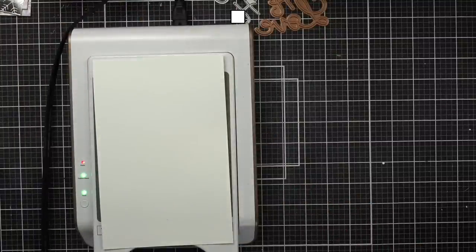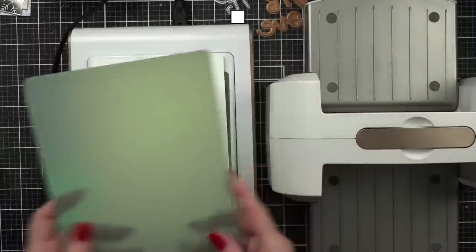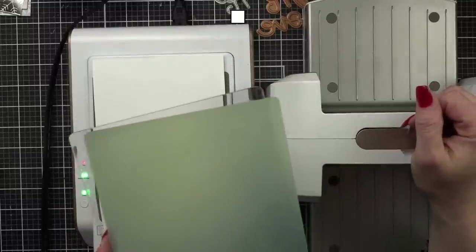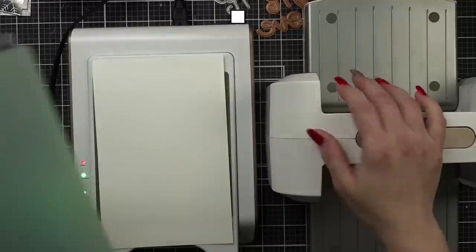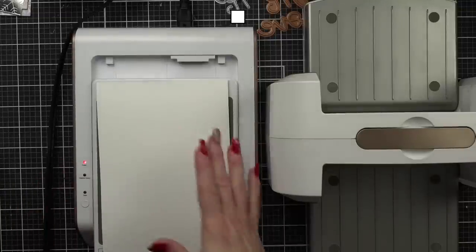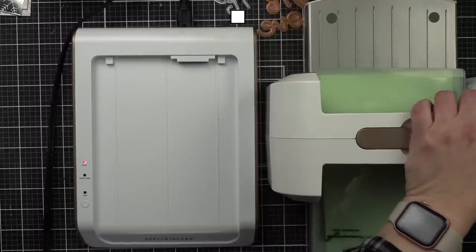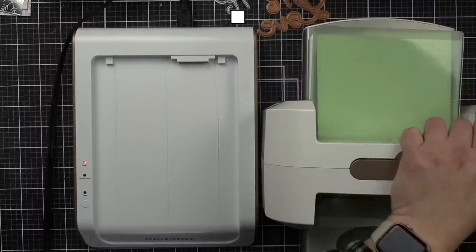I'll just move my die cutting machine right next to it. With this newer machine I usually just put the shims on top and pull it out, but you can wait if you want. It's always been the thing that doesn't make me really love foiling — my old one was that way. My light is solid, so I go ahead and disengage it — this one comes out really easily. Now slow and steady through the die cutting machine — it's not a race. My other recommendation: don't roll it back and forth because it will shift.